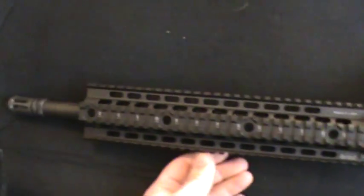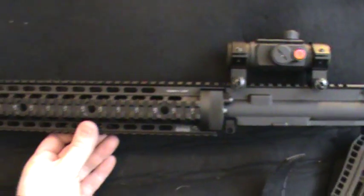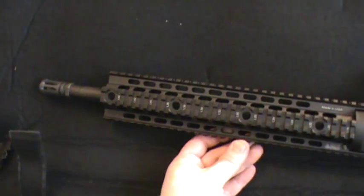Yeah, this is what the UTG rail looks like without the stupid rail covers on there. I really hate those things.